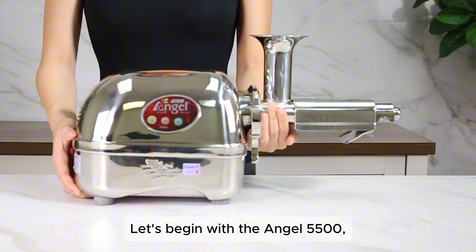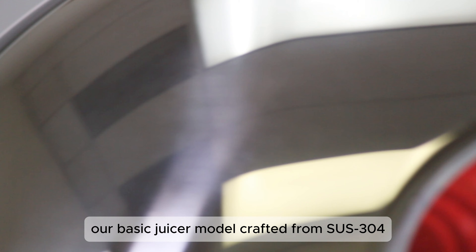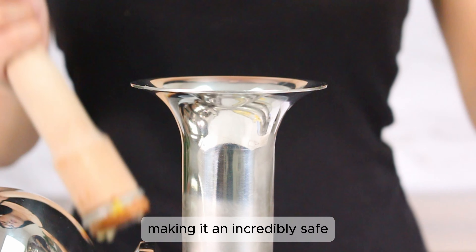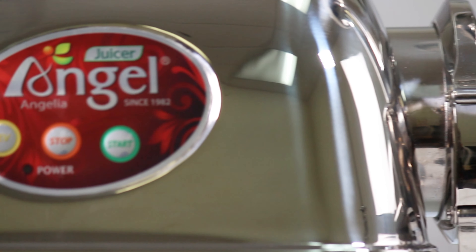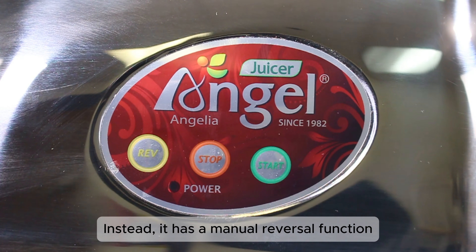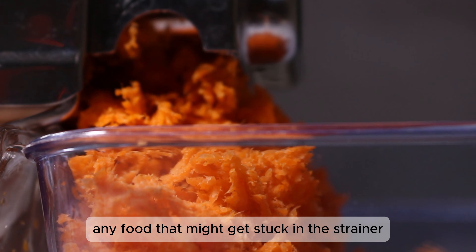Let's begin with the Angel 5500, our basic juicer model crafted from SUS 304 food-grade stainless steel. This type of steel is acclaimed for its hygienic properties, making it an incredibly safe and sanitary material to use during juicing. Unlike the 7500 and 8500, the 5500 lacks an automatic reverse system. Instead, it has a manual reversal function to release any food that might get stuck in the strainer.